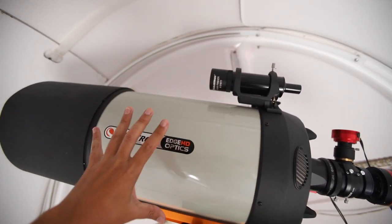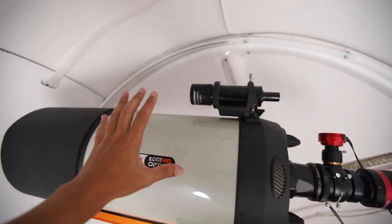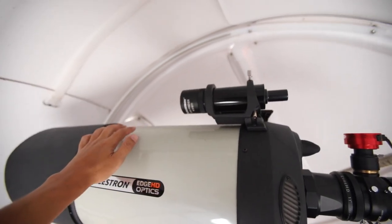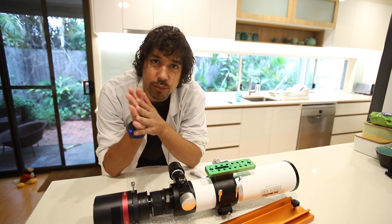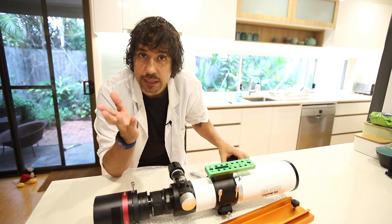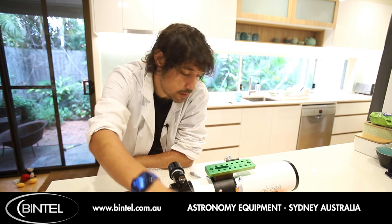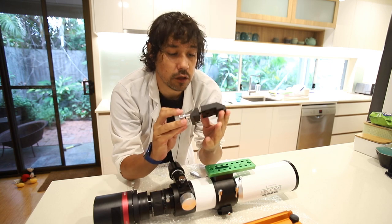I want to get the EVOLUX on top here — piggyback the main scope — but when I say piggyback I want this scope to do the guiding. It may as well be off-axis guiding with the big boys, but the EVOLUX is small enough and light enough it should just go on top. I had to stop the video for a couple of days. My secret is Bintel — they basically help me out every time I don't know what I'm doing, which is a lot. I got on the phone, explained my situation, and the guys sorted it out and sent me two parts: the dovetail rail for the C11 and a Losmandy adapter.